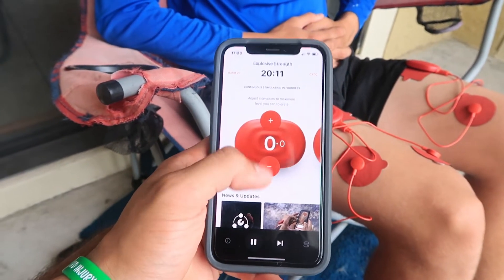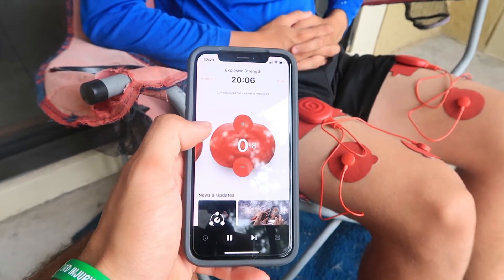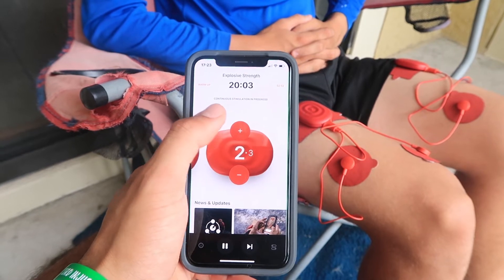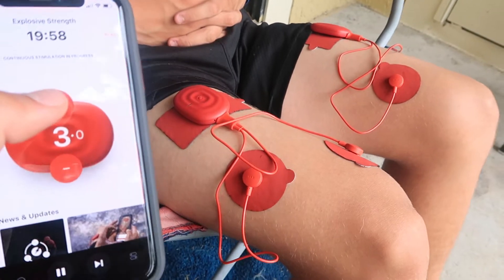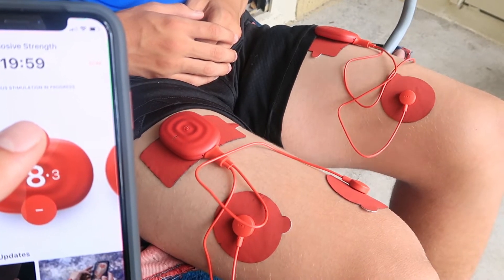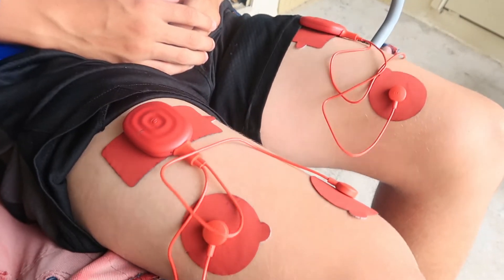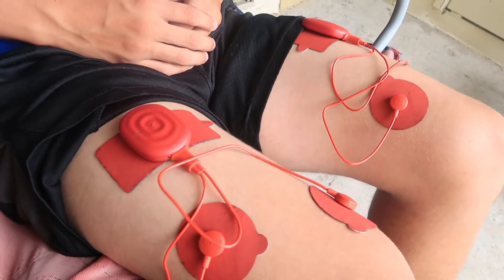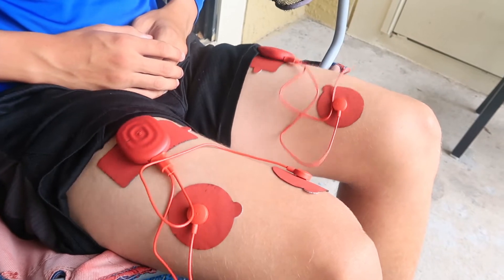I'll press the plus sign for the voltage to go up, and as I go up you'll see his legs start to shake — there it is. I'm at 8.3 and it's giving a big jump to his muscles. He's not doing any of that himself — it's all done by itself, he's completely relaxed. And there it goes, see — now it's going faster. So right now it's kind of just warming up the muscles.